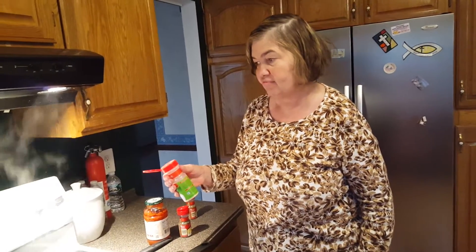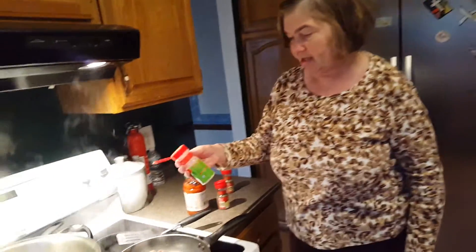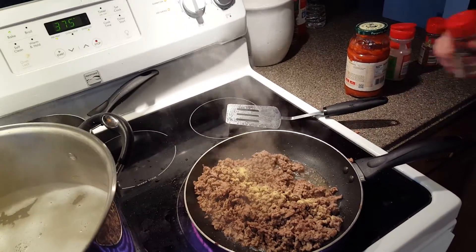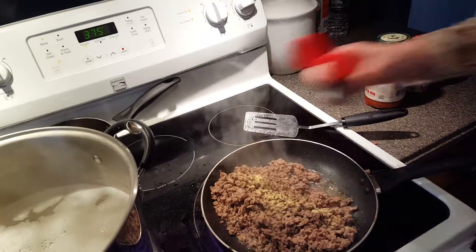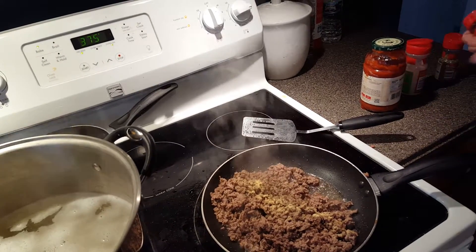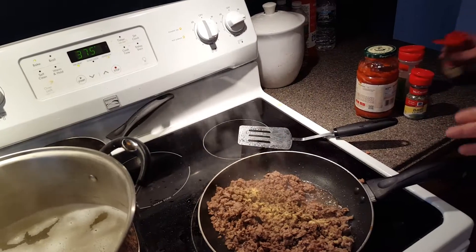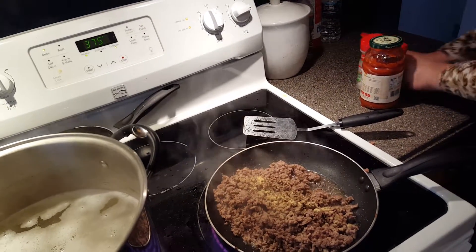I'm making the meat sauce for Baked Ziti. I'm adding in some original garlic, some oregano — that was basil and this is oregano — basil, oregano, and garlic powder. Very good Italian ingredients.